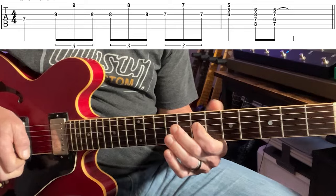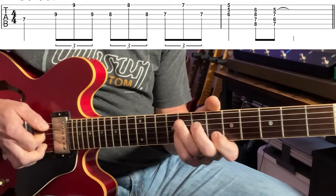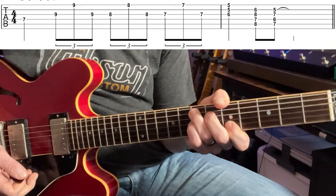Here's turnaround number one. That turnaround is by far probably one of the most iconic as well as cliche turnarounds used. With the opposing string skip on the third and the first string, hitting those 6th intervals really outlines the essence of a blues.